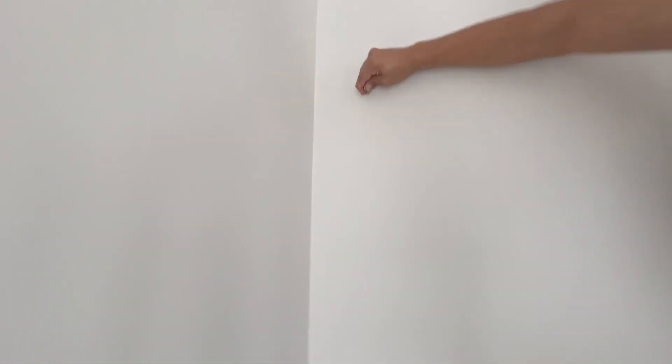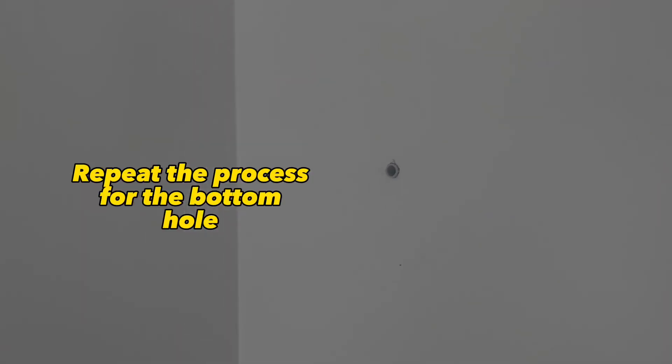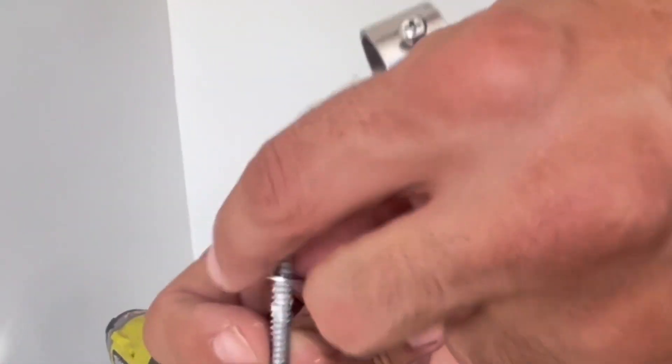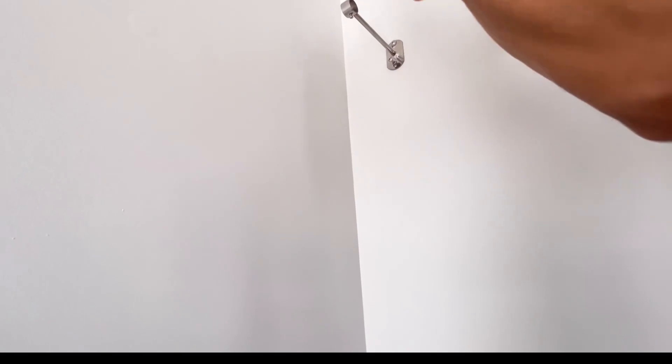Next, you will place your drywall anchor into the wall if you do not have it positioned over a stud. Then you can secure the rod holder into place.